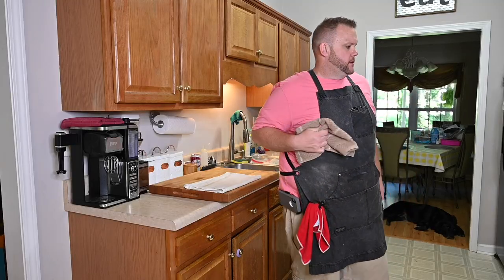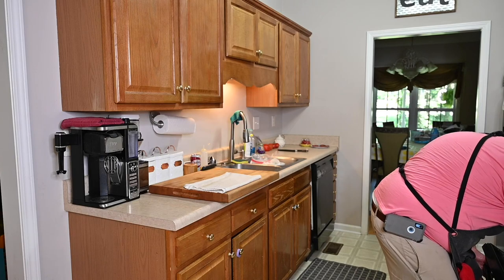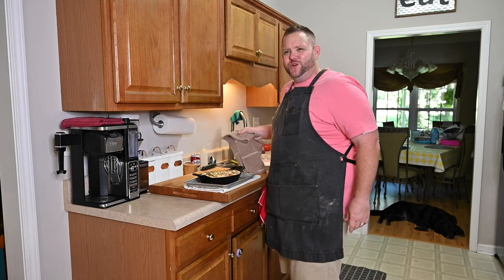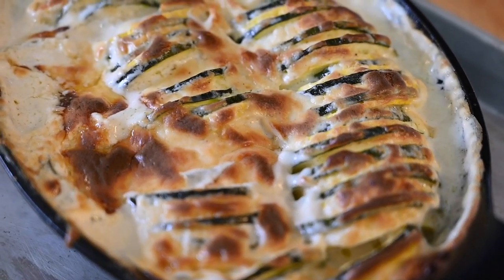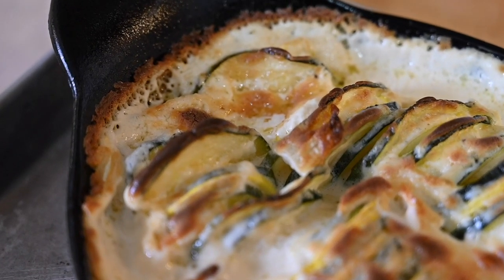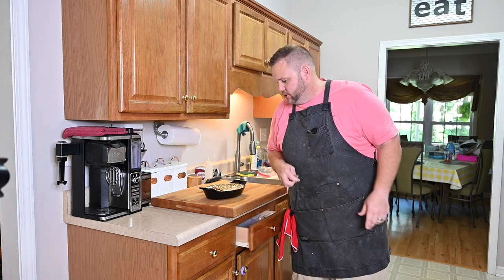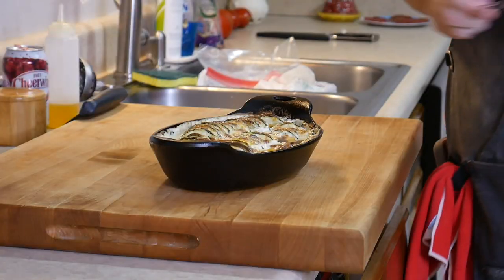Alright, it's a gratin — just gratin. Oh lord have mercy, look at that! Good groceries right there, y'all! It's hot, I'll tell you that much. This gratin is done and I'm ready to give it a try.